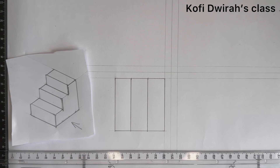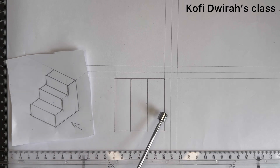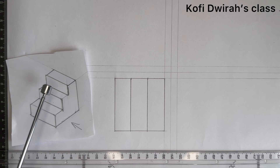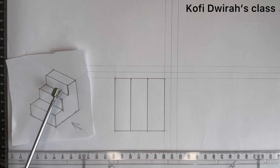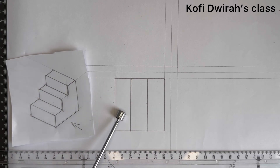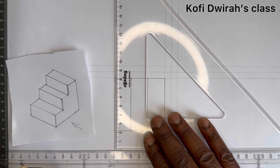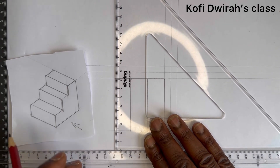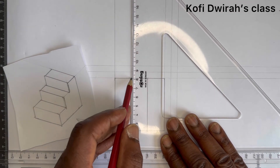We have the plan here. You can see lines one, two, three, and four. Looking from the top from this direction, we can see the different areas. We are going to draw the front view now, so we extend all these lines up from the plan like this.